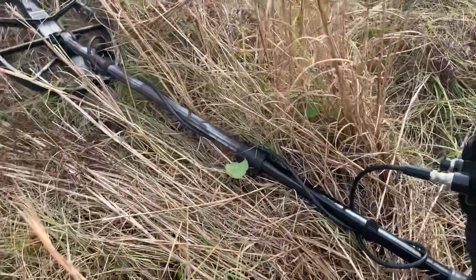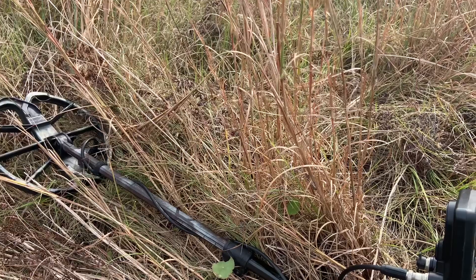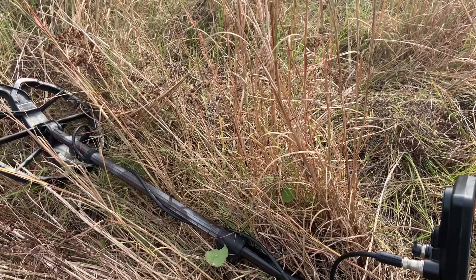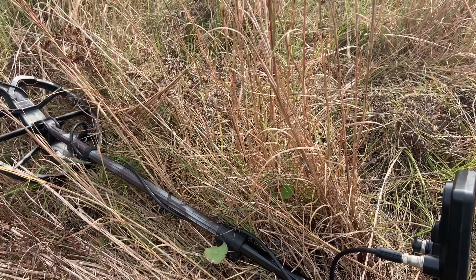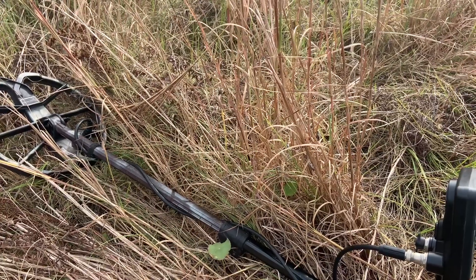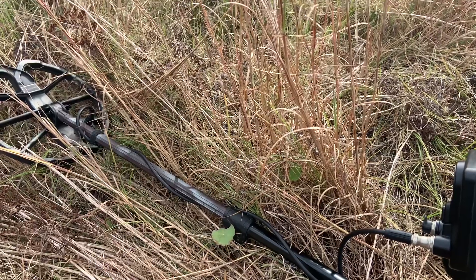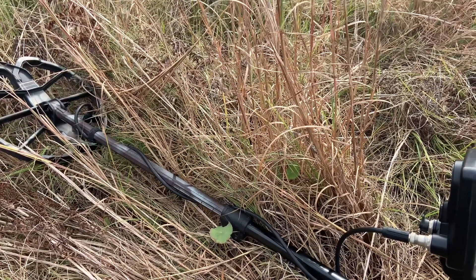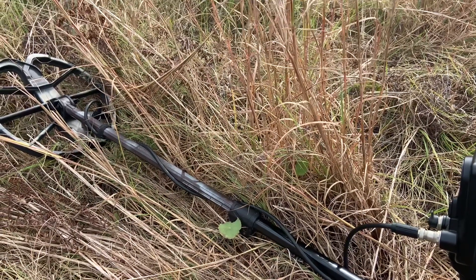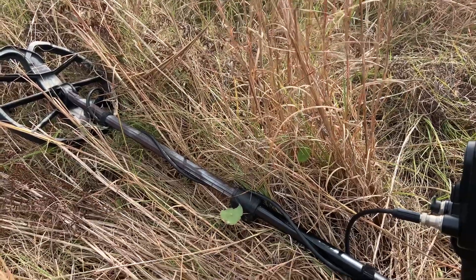If you want to set a goal, be a metal detectorist, and go out and treasure hunt, you know it ain't easy. But you've got to dig it, you've got to search. Sometimes it takes a long time. Sometimes, if you're lucky, you'll get good targets right off the bat. But in my case, not so good — it takes me a while. I have to search and search and search. But this is the Simplex Treasure Hunter. I hope you all are enjoying the show.